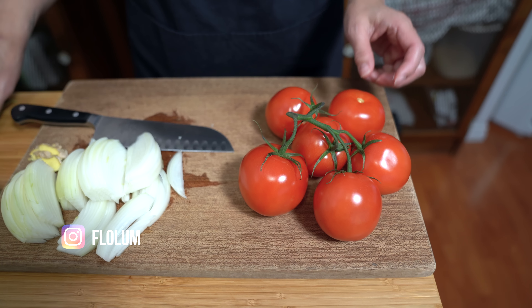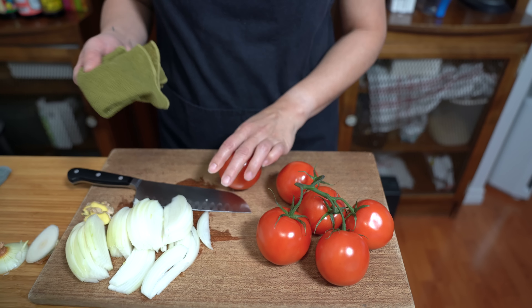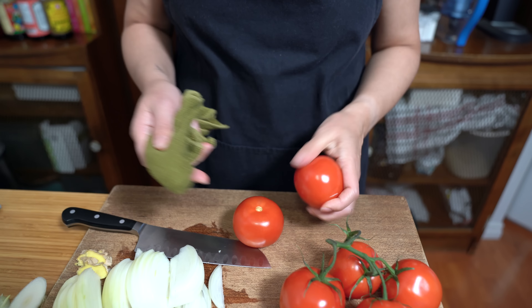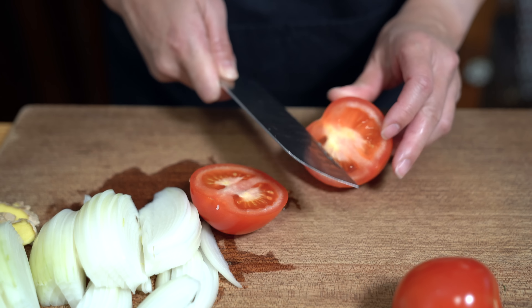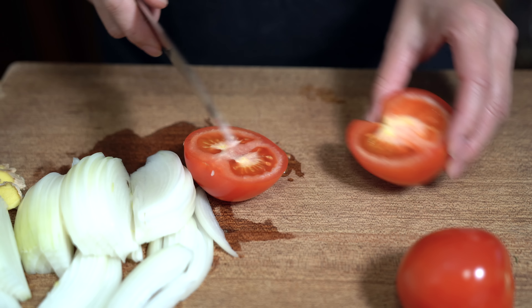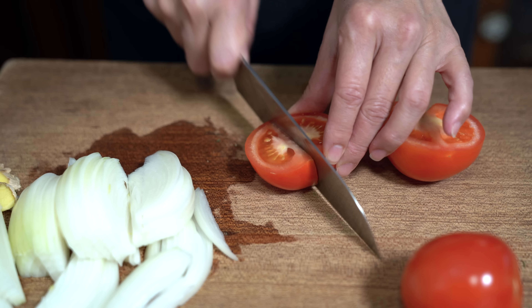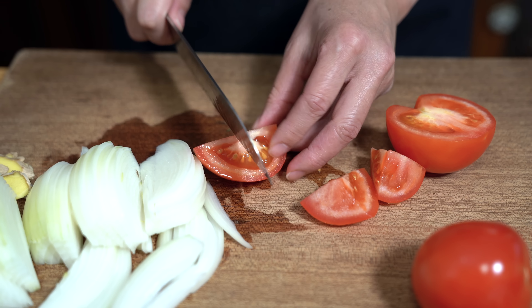I'm also using six tomatoes — just get tomatoes that are the best, or in my case the ones that looked the best and were the cheapest. Roma tomatoes were over a dollar fifty more than these on-the-vine tomatoes, so I chose the ones on the vine. When I cut my tomatoes I like to cut just off to the side of the stem so I can take it off on one side instead of both sides — just a little tip. I'm going to cut these just into eighths.